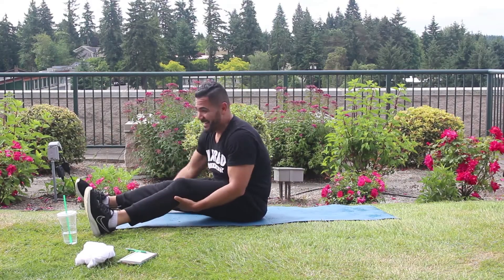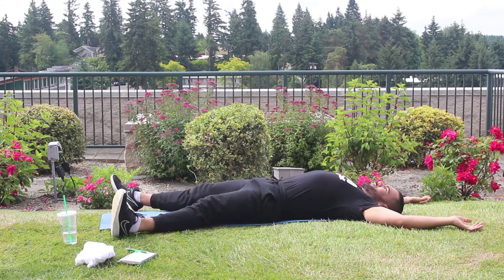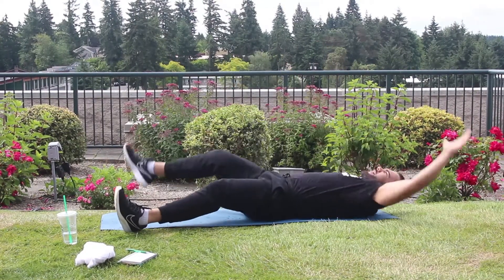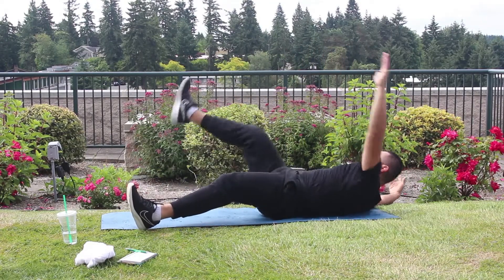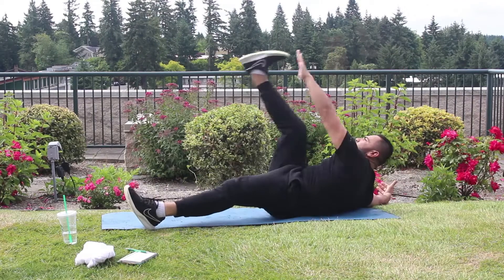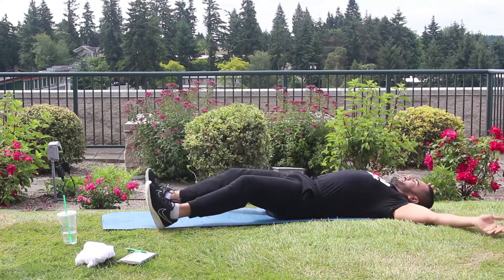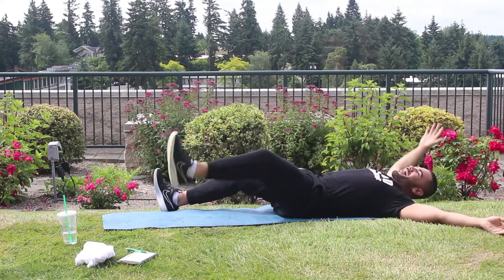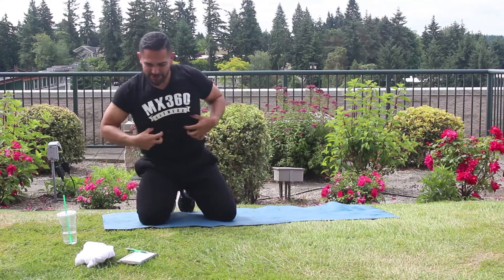We're going to do that for 45 seconds. If you get tired, just take a quick break and come back in with us. We're going to go in 5, 4, 3, let's roll. Make sure you keep focusing on that breathing. Keep going. Nice! 5, 4, 3, 2, 1. Alright, I feel the abs starting to twitch in here!